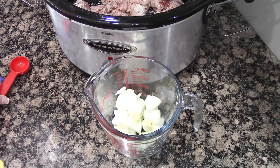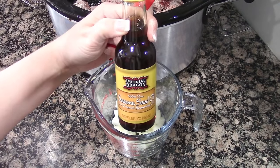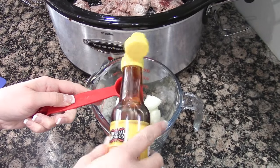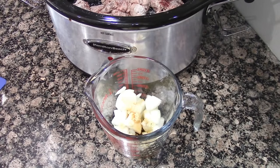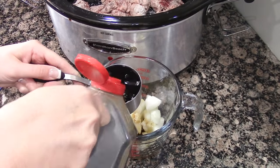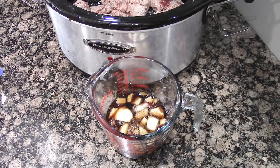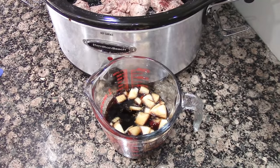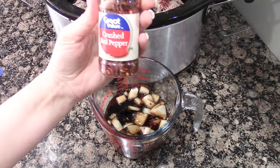The recipe says two tablespoons of sesame oil, but that scares me — sesame is a strong taste, so I'm only doing one tablespoon. You're also going to need a half cup of soy sauce, a half cup of beef broth, three-fourths cup of brown sugar, and about a fourth teaspoon of crushed red pepper flakes.